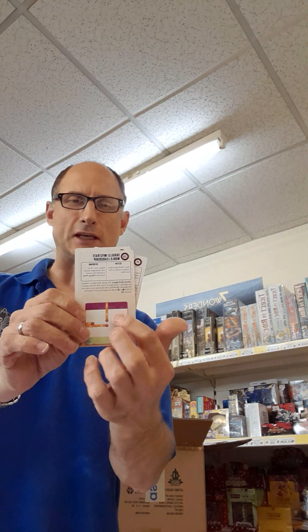Plus we've got these new objective cards, which are brilliant because they give us the layout of the maps, which we're very excited about. Love those.